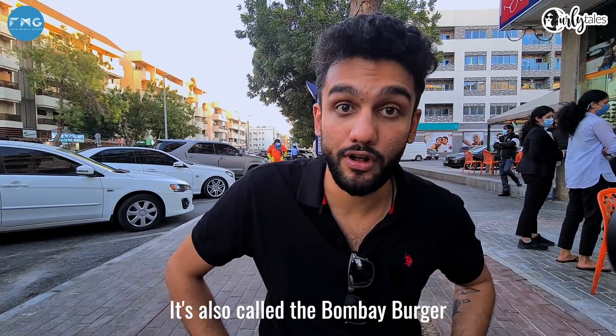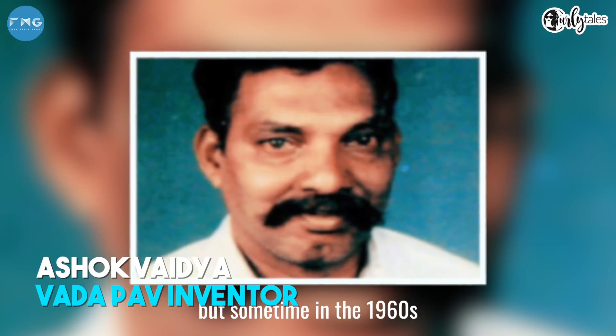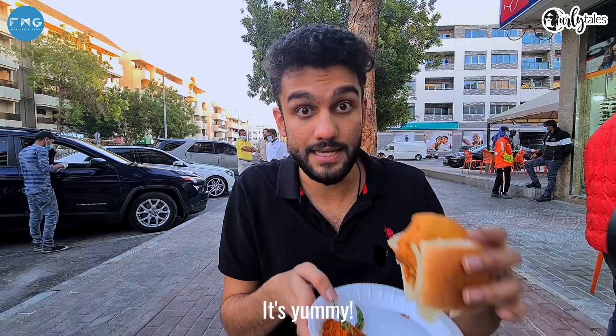Interesting story about Vada Pao — it's also called the Bombay Burger. There are theories on where it first originated, for sure Bombay, sometime in the 1960s, outside of Dada Railway Station. But one thing's for sure, it's yummy.